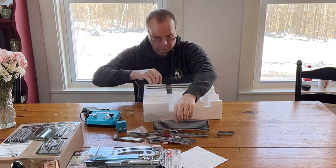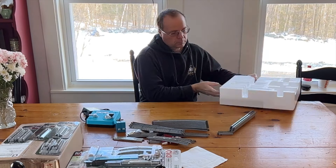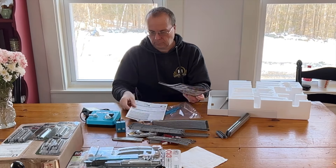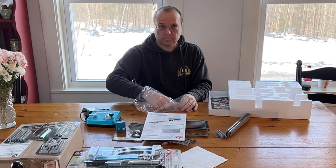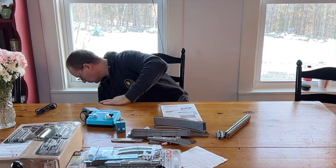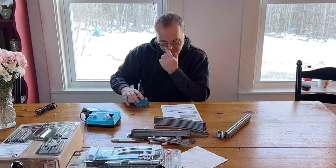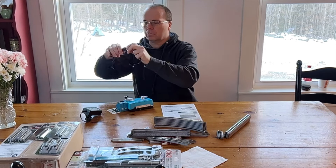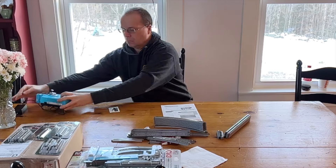One of the cool things about these Kato boxes is that there's a handy little drawer on the bottom to store stuff in. Inside we find the instruction booklet, the tool, and the railer. We're going to attach the switches to the power pack — I really like the Kato switches because they attach directly to the power pack without running extra wires. We've also got the signal controller, so we'll put that together now.